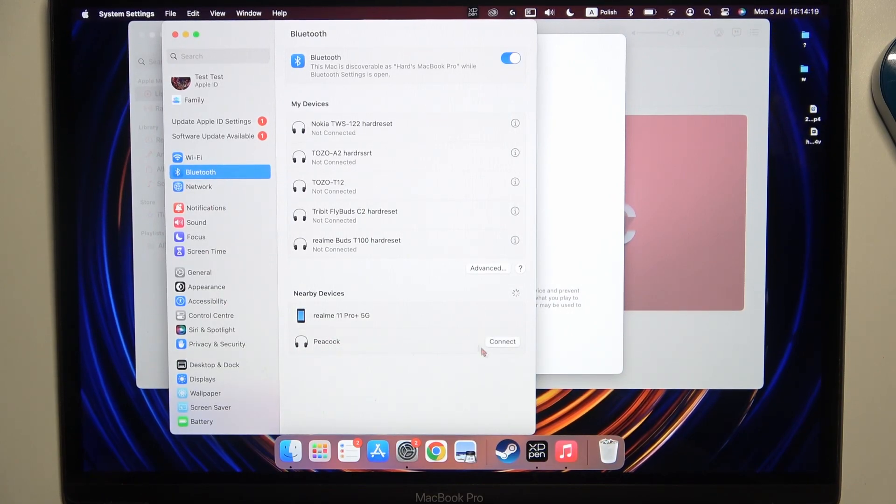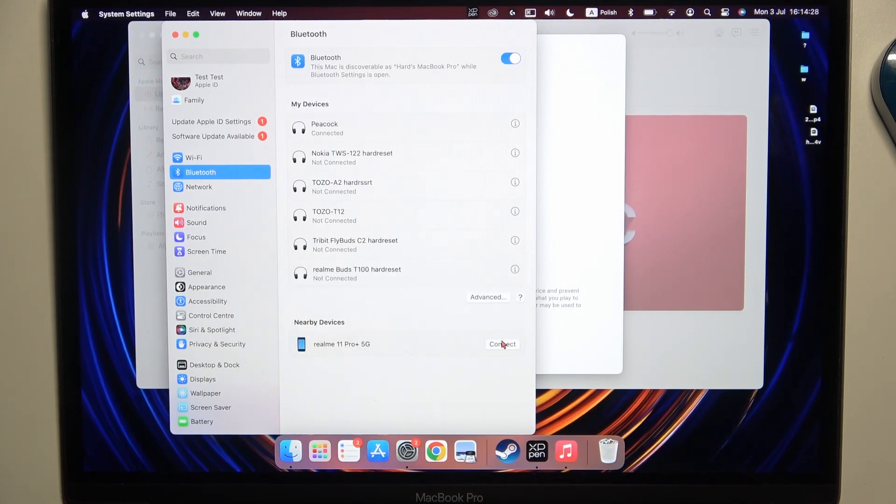For some reason they got this weird name. Click Connect. And when you are successfully connected, that's all. Hope you like it.